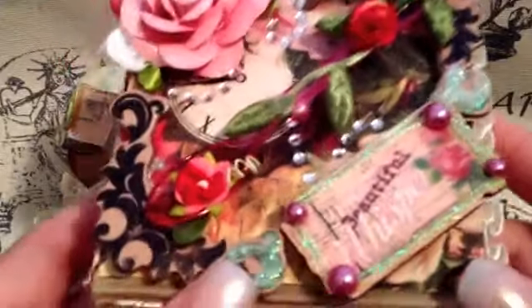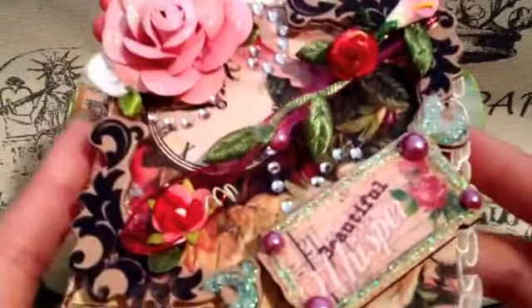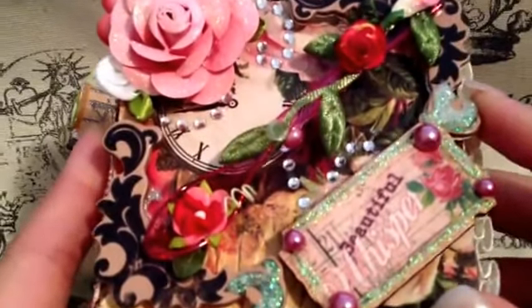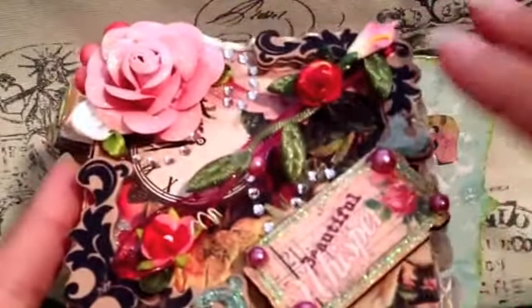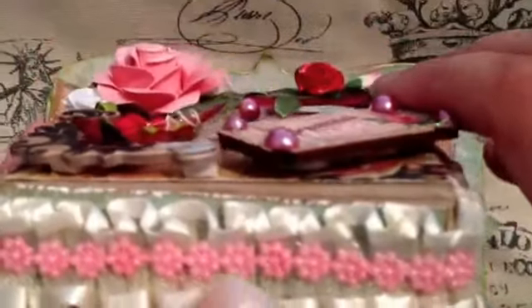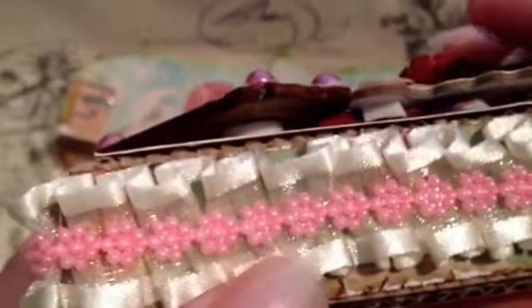So the first thing that I saw was this beautiful little altered pizza box. Jane, I just love this. It's so beautiful — just all the details. I can definitely see all of the work and attention to detail that you put into this, and I love it. You can just see all the layers, and the colors are so rich and beautiful, and I love the glitter. And then she's got this really pretty trim — two different trims here. And then she's got the paper down here with the edges distressed, and I just love all of these wonderful details.